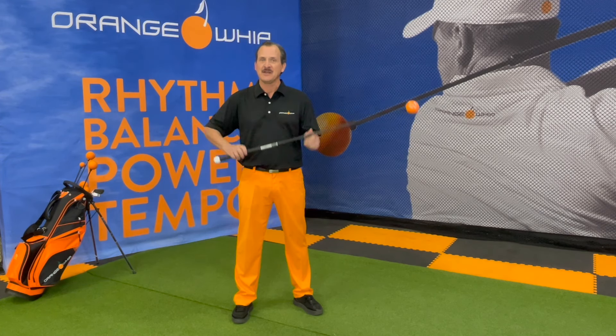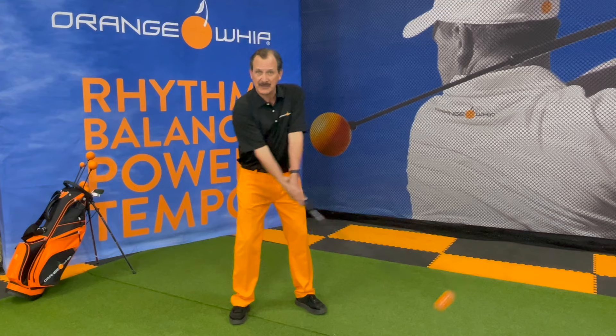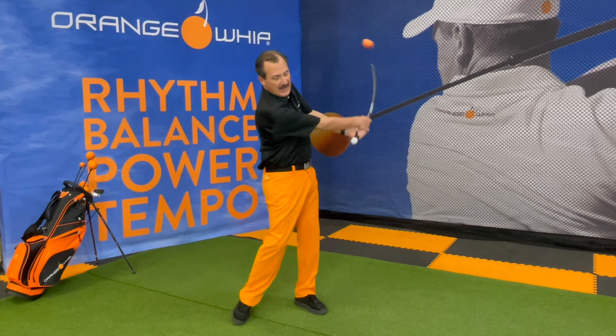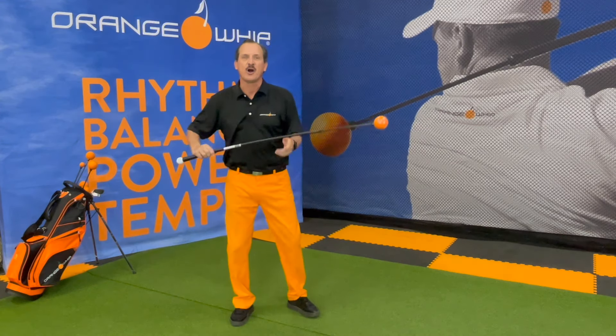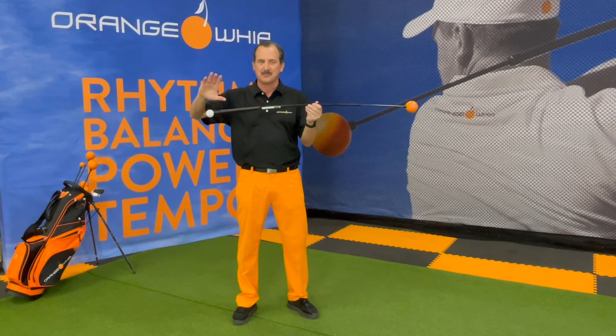It was engineered and patented to help develop your most athletic golf swing by swinging back and forth to develop a balanced on-plane golf swing. That happens because it's counterbalanced, and that allows the shaft to stay on-plane when you're swinging. Being perfectly balanced is the key element.